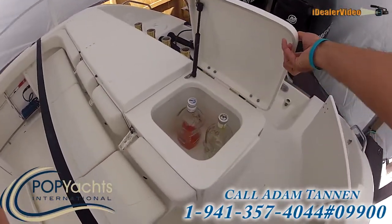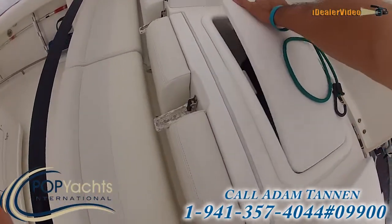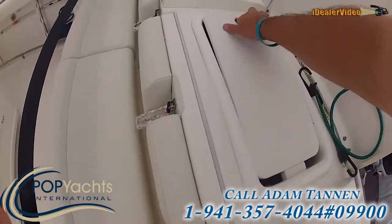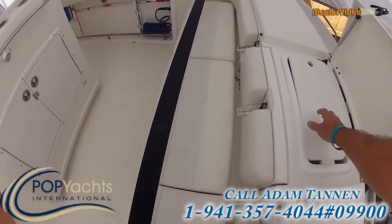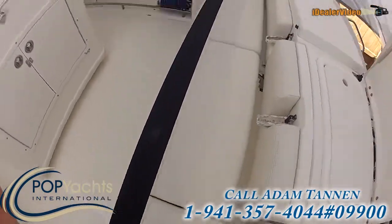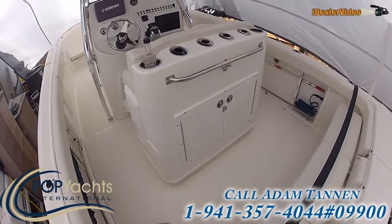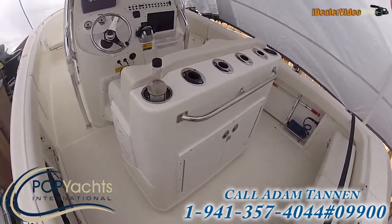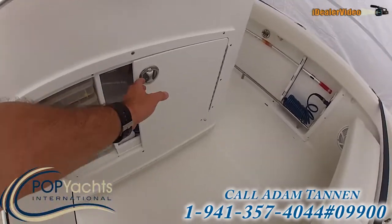A little liquor in there for partying. We have a cutting board, a little sink — just nice. Right here we have a nice big tackle center leaning post, four rod holders, cup holders as well. Nice tackle storage here.